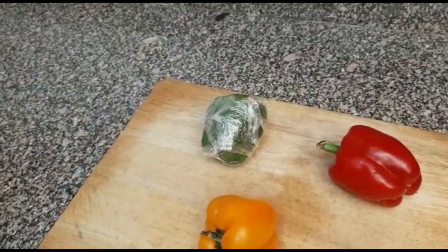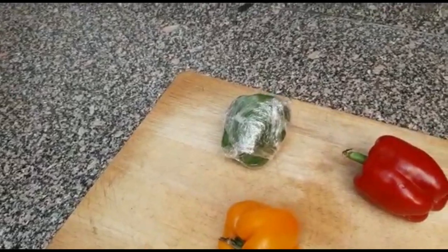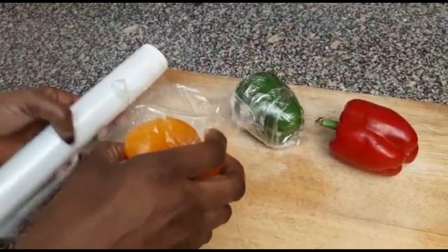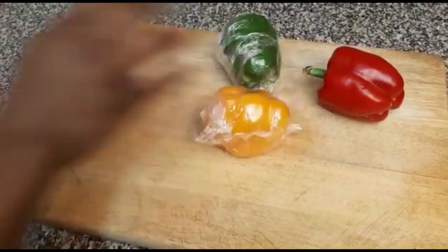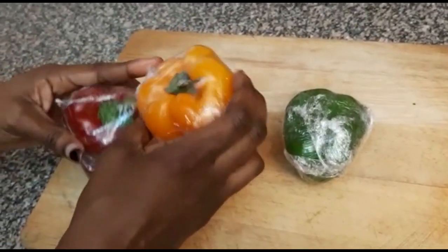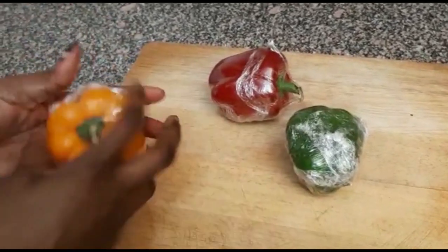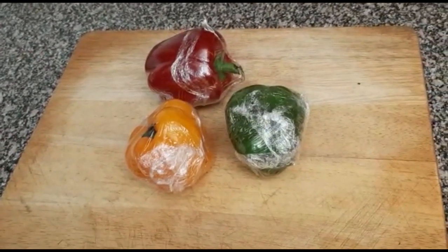Do this for the rest as well, so that whenever you want to use them you just remove the wrapper. I'll do the last one to show you. As you can see, I've already sealed all of them. Once you do this, you just place them in your fridge, and whenever you want to use one you just take it, unwrap, and use it. Those are the two methods you can use to store your capsicum for over a week.